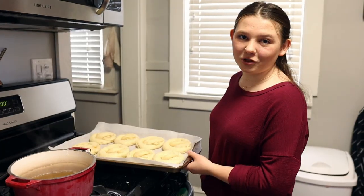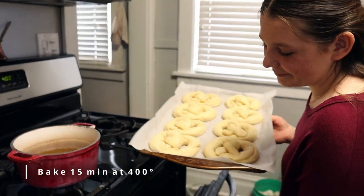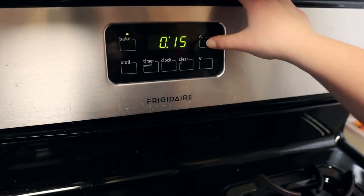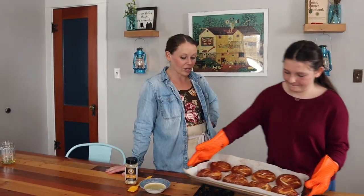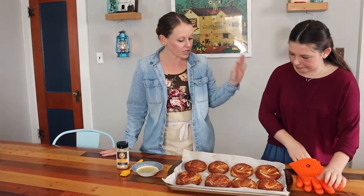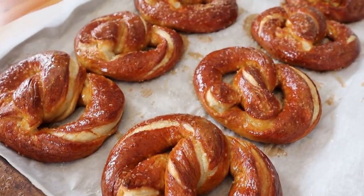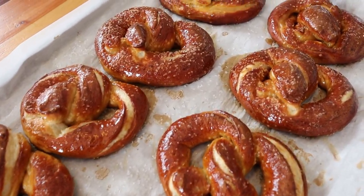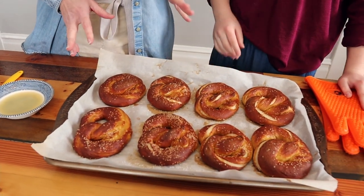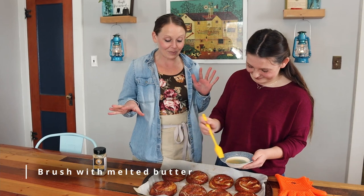These are all sprinkled with kosher salt now and they are going to go in the oven for 15 minutes at 400 degrees. They look so good and my house smells so good — it just smells delicious. They look beautiful. You can see that they're this gorgeous golden brown color because of that soda bath. So we're just going to take these — they need to cool a little bit. Marie's going to brush all of these with melted butter.